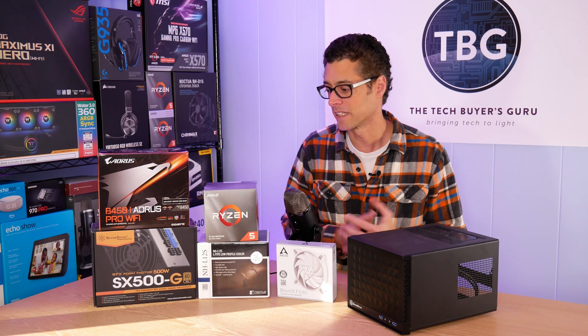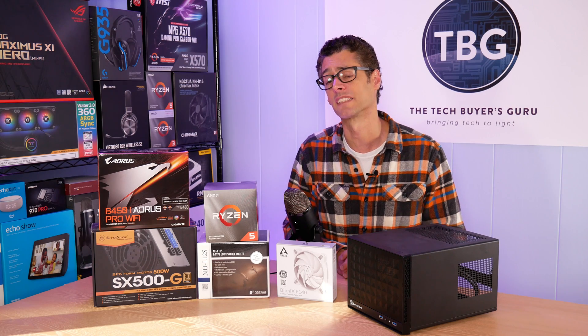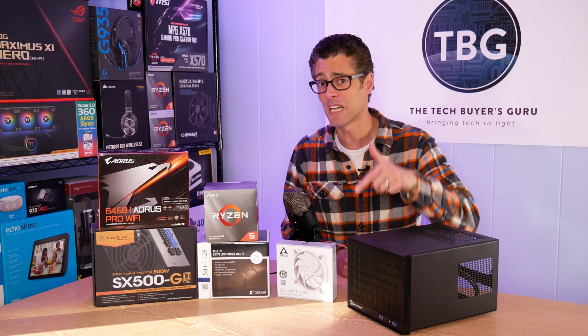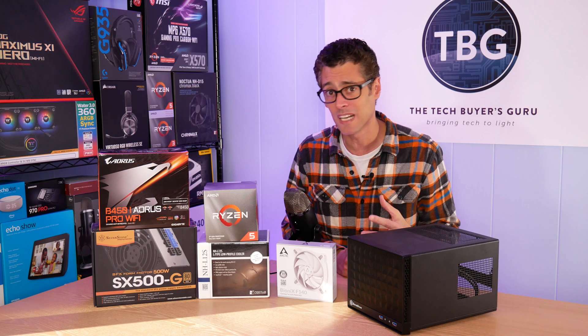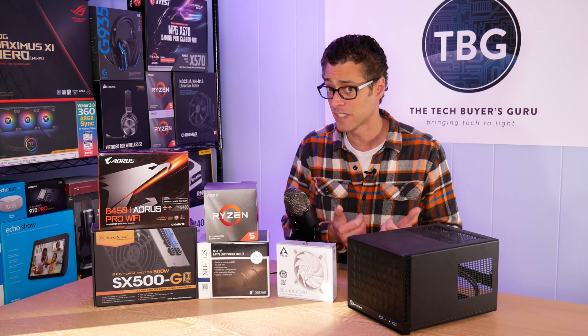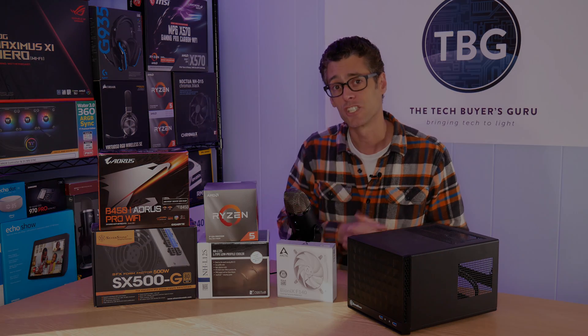That's the only thing that's really going up in price. Luckily, everything else is going down in price, which is fantastic. So if you have any questions about this build, please post them down below. Like I said, I've been in and out of this case and worked on these coolers and this motherboard so many times I can't even remember — I can answer any of your questions. If you like this video, please give it a thumbs up. Definitely subscribe if you're new here, and I will catch you soon.